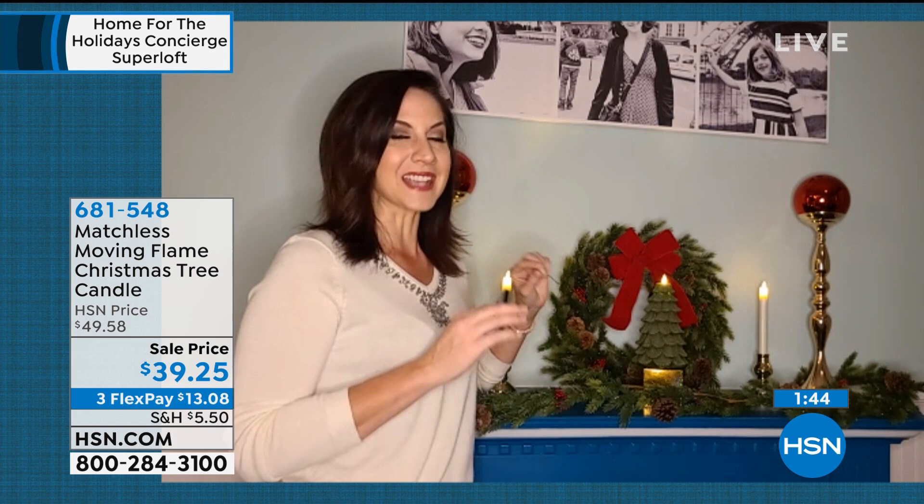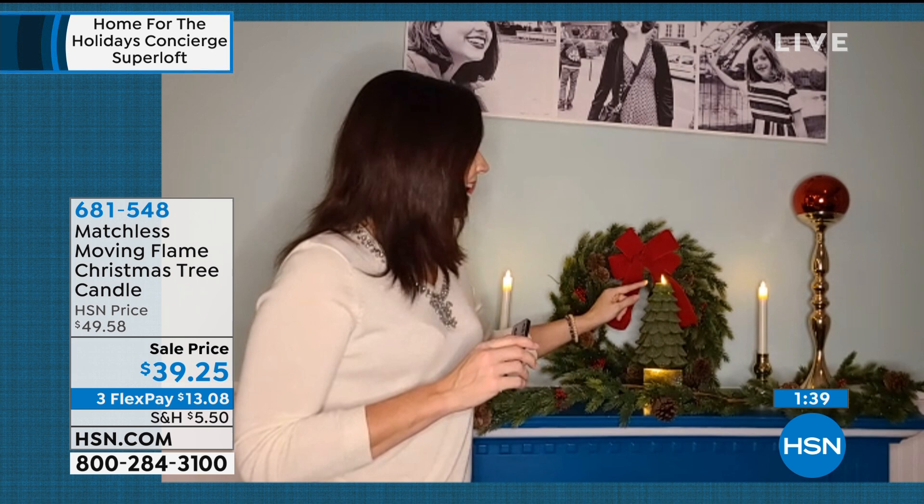This is 100% paraffin wax — high grade paraffin wax. It's been hand poured, if you can believe that. And each bow throughout the entire tree — if you look really closely at the needles on each of those bows — the beautiful detail on this is amazing.